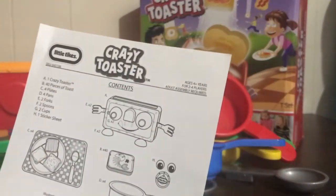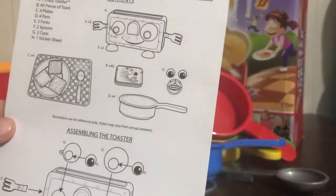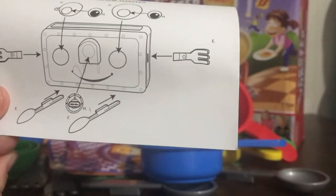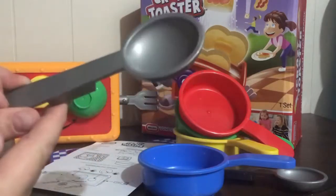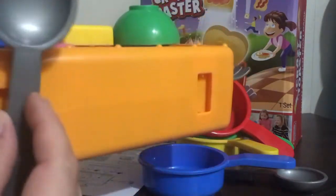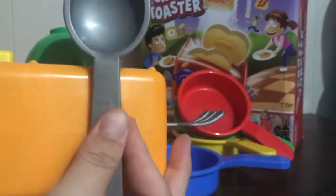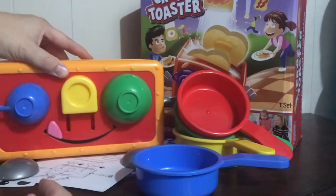How to put together the Crazy Toaster - let's see, assembling the toaster. The cup and bowl are his eyes, and then we put the eye stickers on top. The forks are his hands, and the spoons are his feet. On the bottom, we put the spoons as little feet - there's one and there's two. What a waste of a spoon, but there are his feet so he can stand.